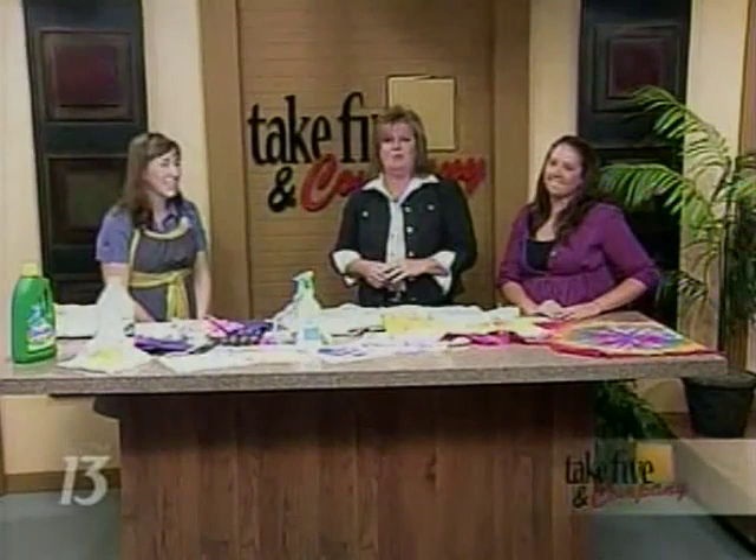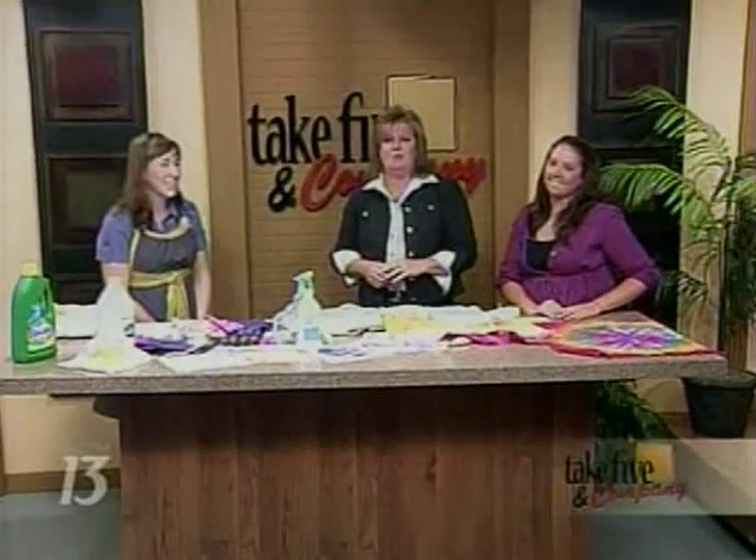Check out the columns in the Grand Rapids Press or Craftsanity.com. You can find more information at WZZM13.com — click on Take 5 Links. Who doesn't love fresh flowers? When we come back, flower design expert Jay Schwanke joins us right here in the studio. Stay with us — more colorful displays.